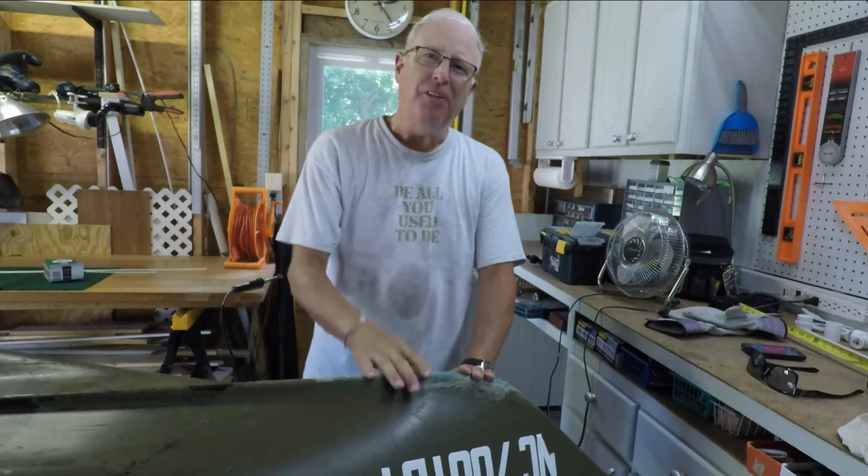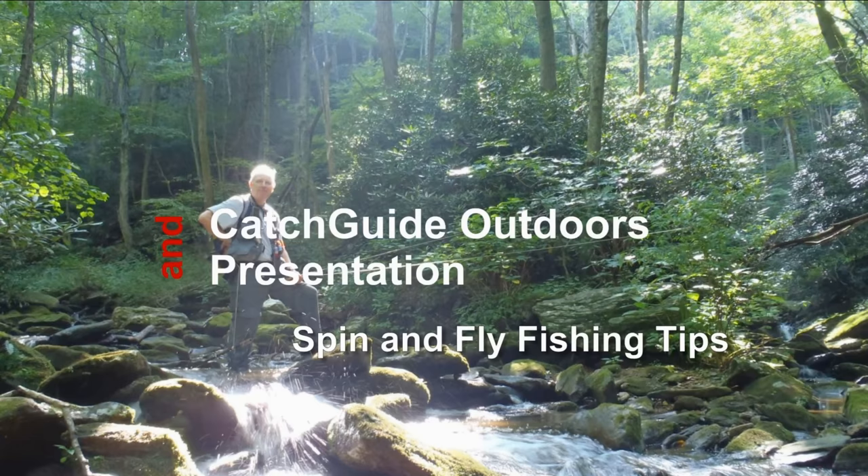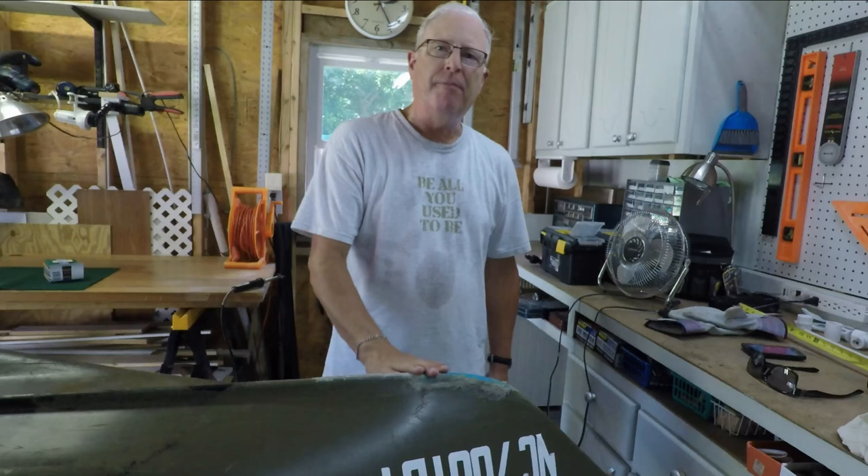Where's the cheapest place to get welding rods? You'd be surprised! Now that it's time to do mid-season repair on the bow of my kayak, I'm faced with the challenge of where to get the HDPE.